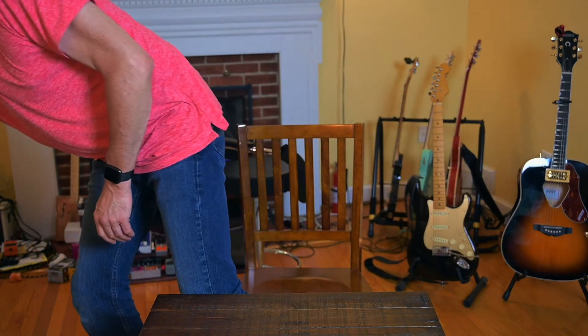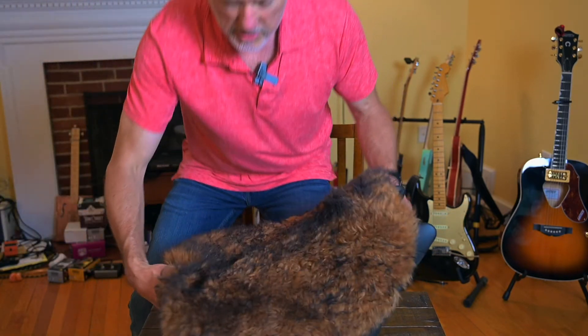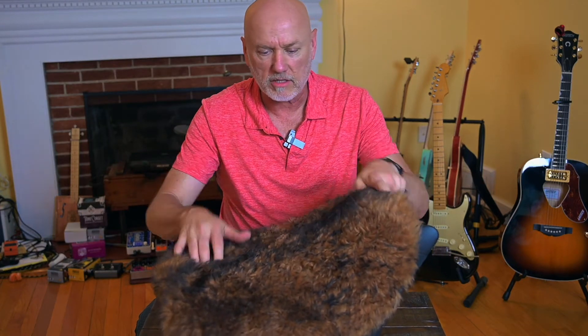Hey guys, I've got something different today — I don't do a lot of these. I've got a product review. I've put about 300 miles on this product on a motorcycle. It is a motorcycle accessory — a sheepskin motorcycle seat cover. It's wool, and I'll take it off here and show you how they bag it up and put it on.